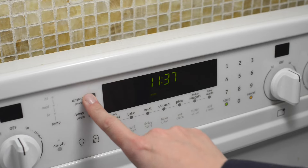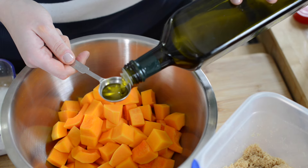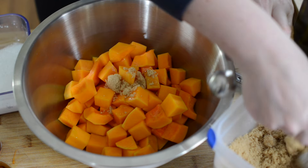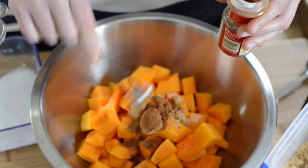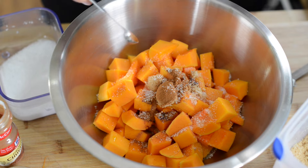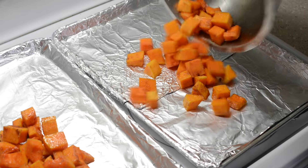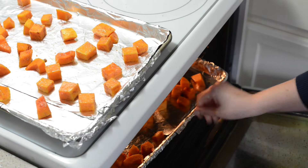To roast the squash, heat the oven to 425 degrees. Toss the squash cubes with some olive oil, brown sugar, cinnamon, salt, and a pinch of cayenne pepper. Throw the squash onto two foil lined baking sheets and spread the cubes into one layer, making sure not to crowd them.